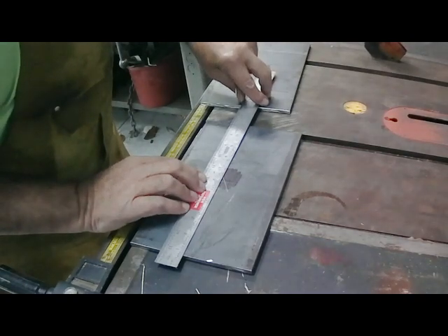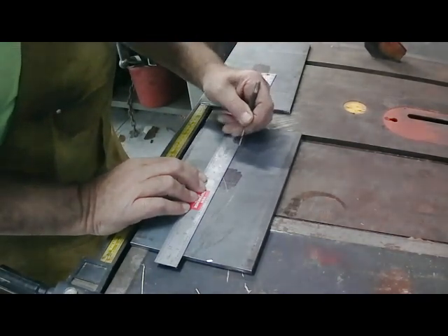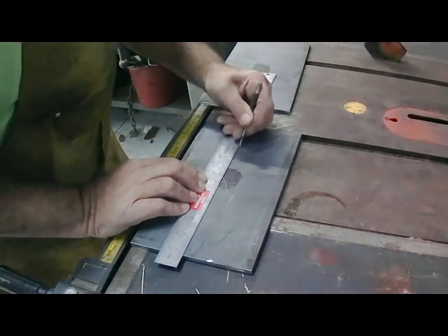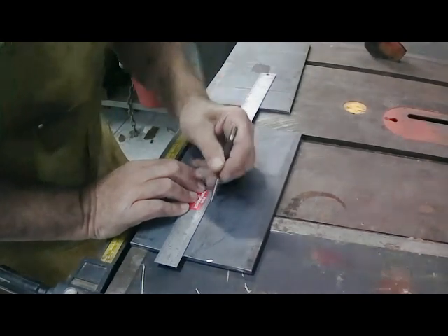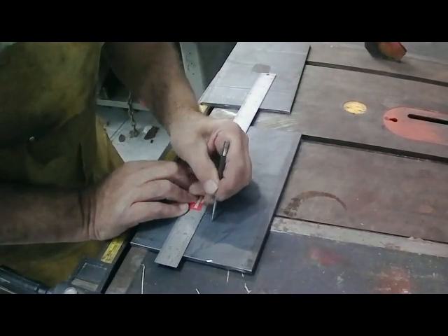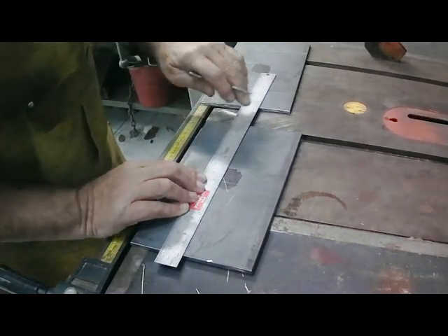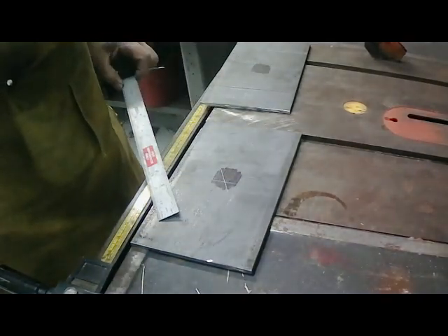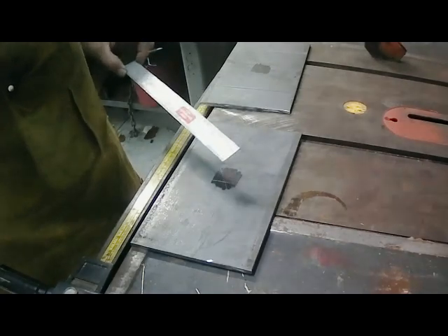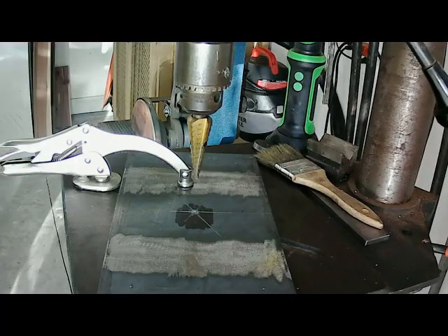I'm going to go three inches each way, assuming that the post is exactly six inches, and that's where I will weld my uprights. So I'll get these laid out, punched, and drilled, and get started on the drilling for the bases.